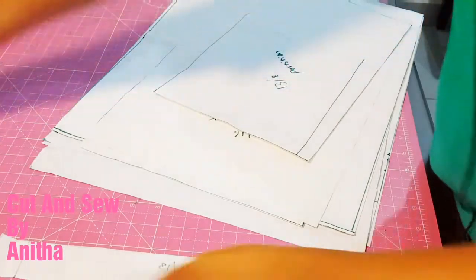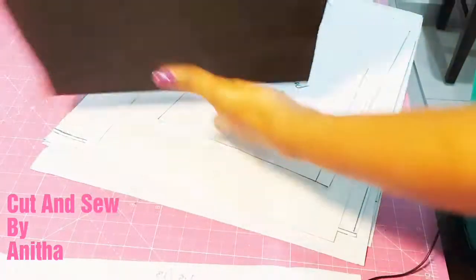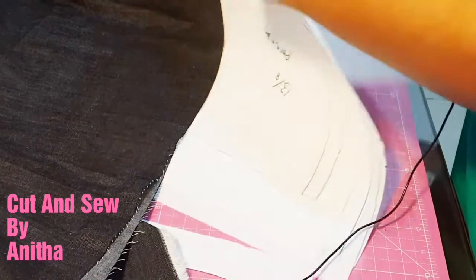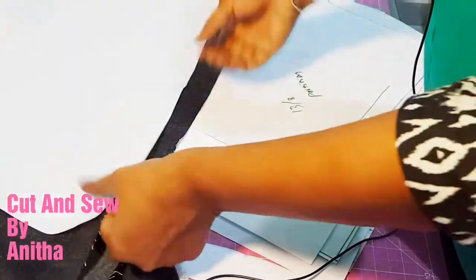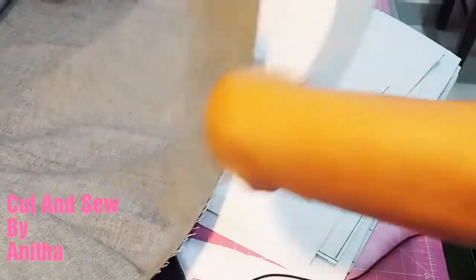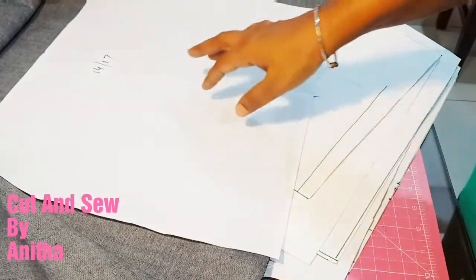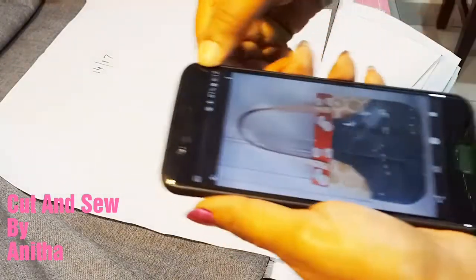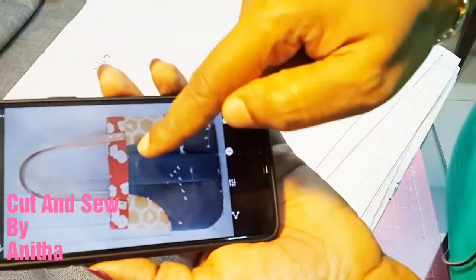Now take the main cloth or lining cloth — whichever pieces you need — and place the fusible canvas on the reverse side of the cloth. Then press it with a heated iron box.